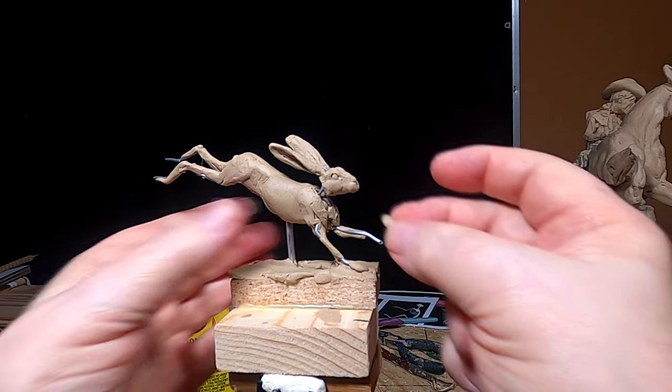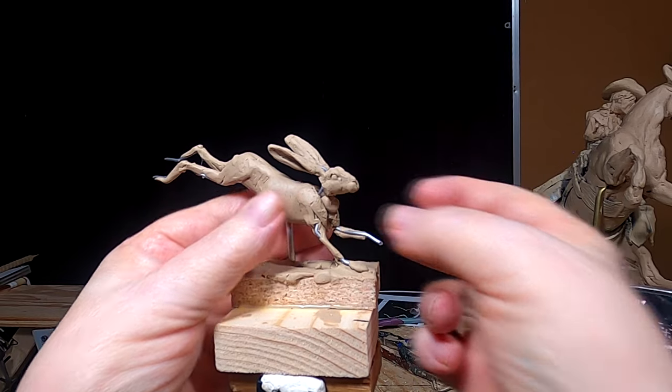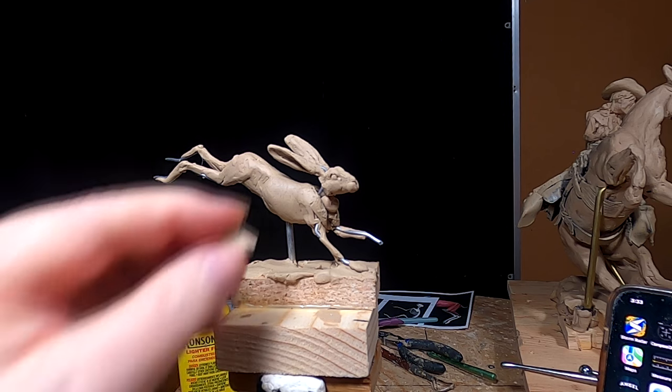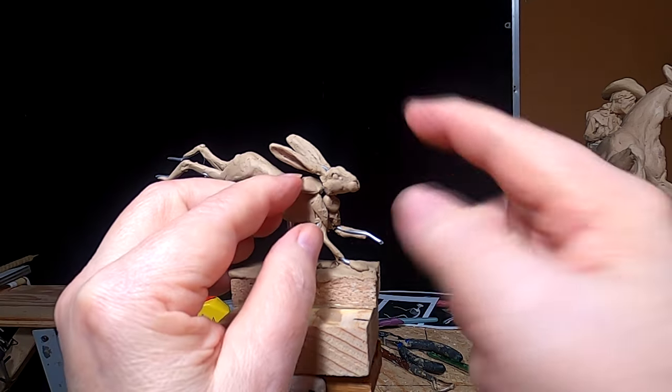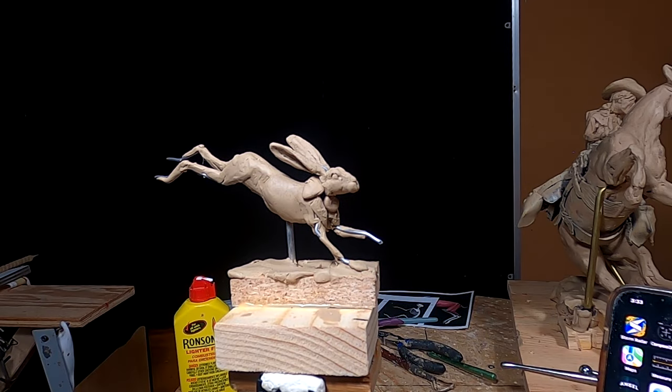It's a constant game of adjustments — that's all I do. I'm going to try to get this in here. The weakest part of this armature is his head and neck, and I've got to be very careful with it, if I can find my tool to be careful with.